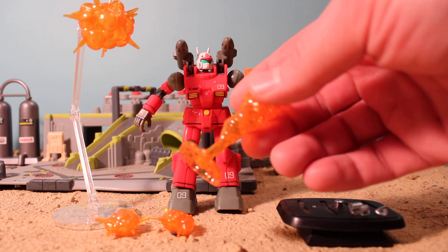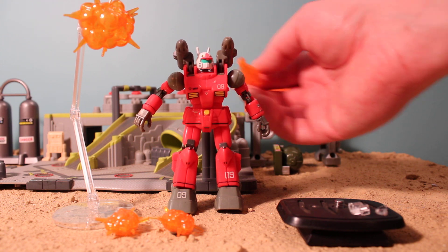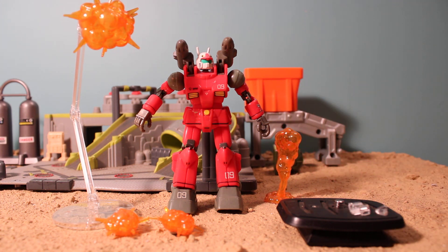It's a pretty basic set. You've got this little piece here and this piece here. It could be for firing a bazooka in the back of it, or it's an explosion piece. These are hard plastic — you have to put them together.